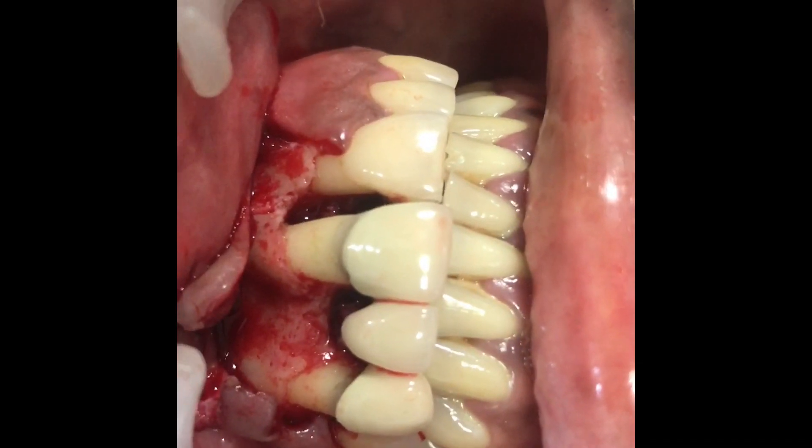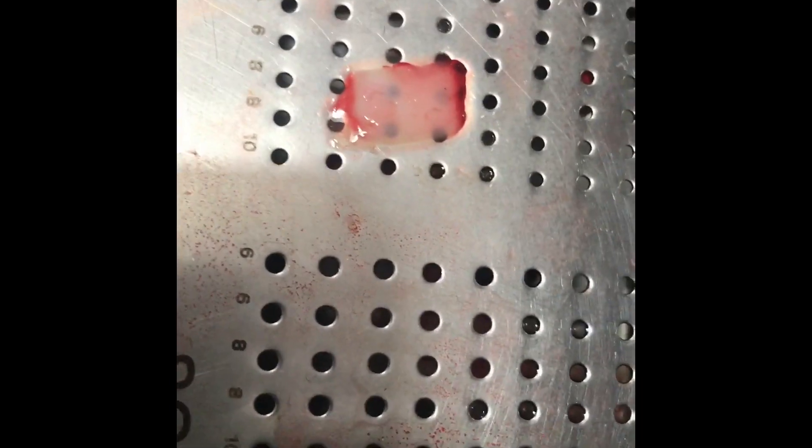We're planning to put a PRF membrane. There you see three pieces of PRF membrane that we fabricated.